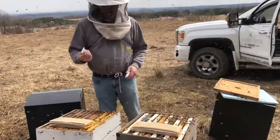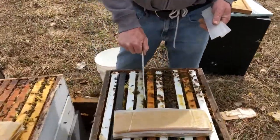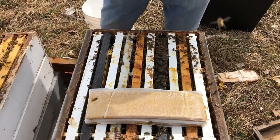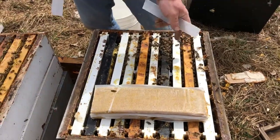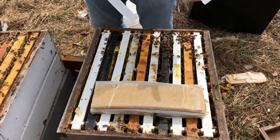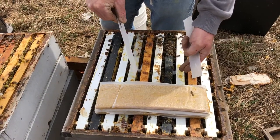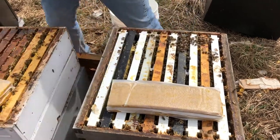We'll open up the top of the hives. We're trying to treat with Apivar this spring, so we'll slide our Apivar strips in. The treatment with Apivar is one strip for every five frames of bees and brood. Right now we have one box on each hive that's got bees and brood in it, so we're putting two Apivar strips separated, averaging it on top of the frames. We'll do that on both of these hives.